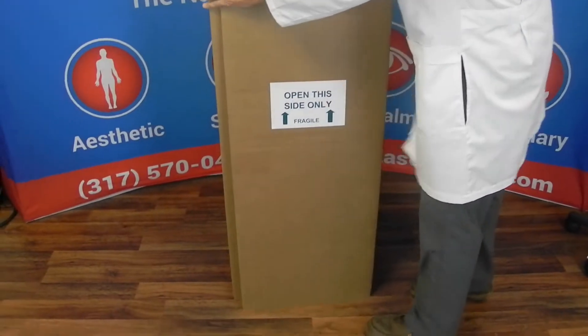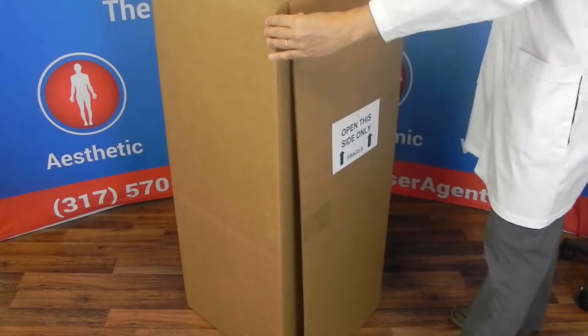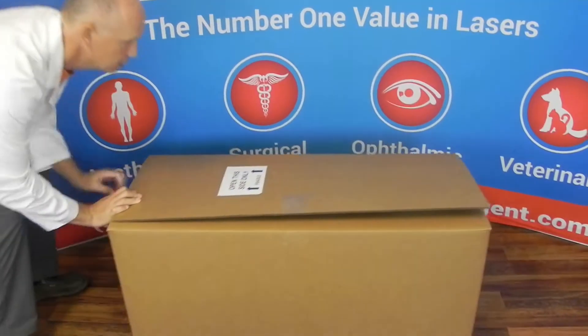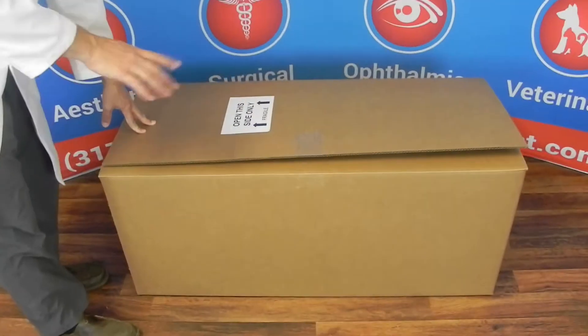It'll be labeled which side to open. Make sure you open just the side that says 'open this side.' Go ahead and lay the box on its back. It will be all taped up, so just cut the tape — don't cut the cardboard, just cut the tape.